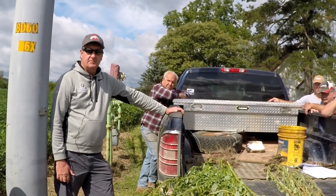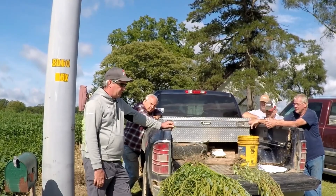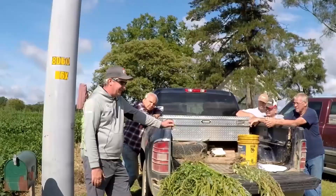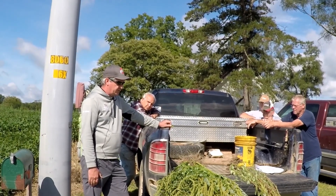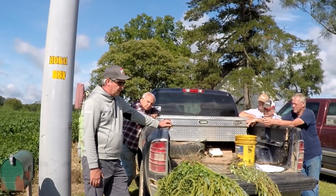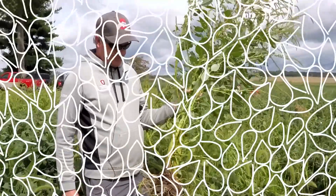So one of the things I try to get across is if you're the neighbor, you're not going to all of a sudden have a million seeds over there like you might from marestail. Waterhemp and Palmer can also come in with flooding. The statement I usually make is waterhemp and Palmer amaranth will have more impact on the profitability of your farm operation than probably any other weed. Palmer amaranth in the south essentially doubled herbicide costs, and the herbicide programs in beans and corn both went up.